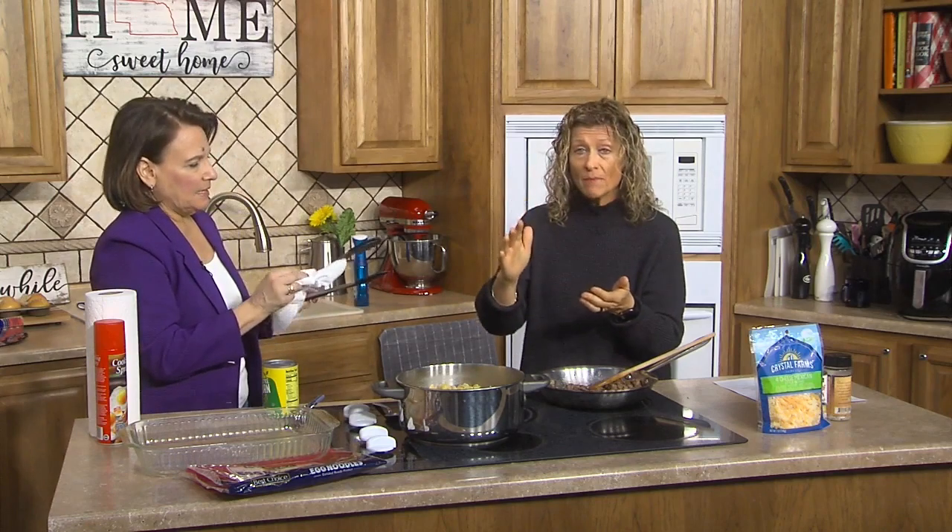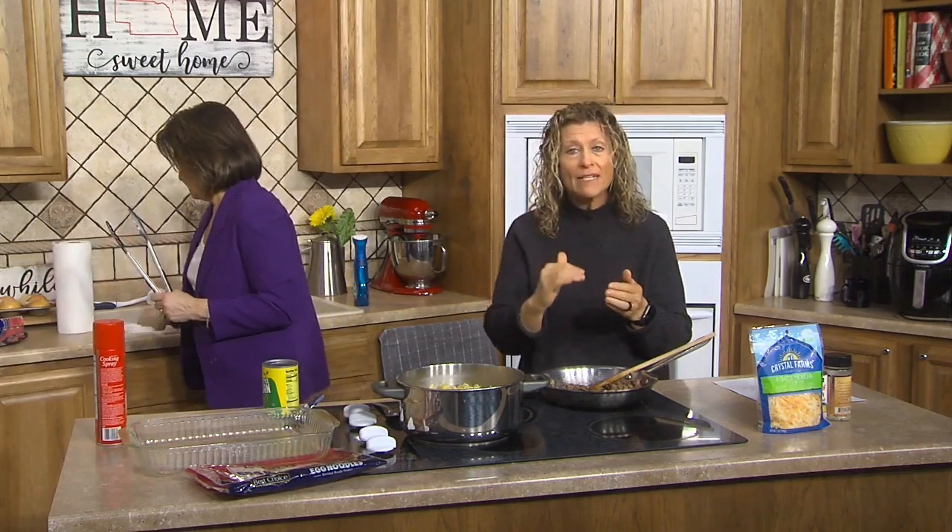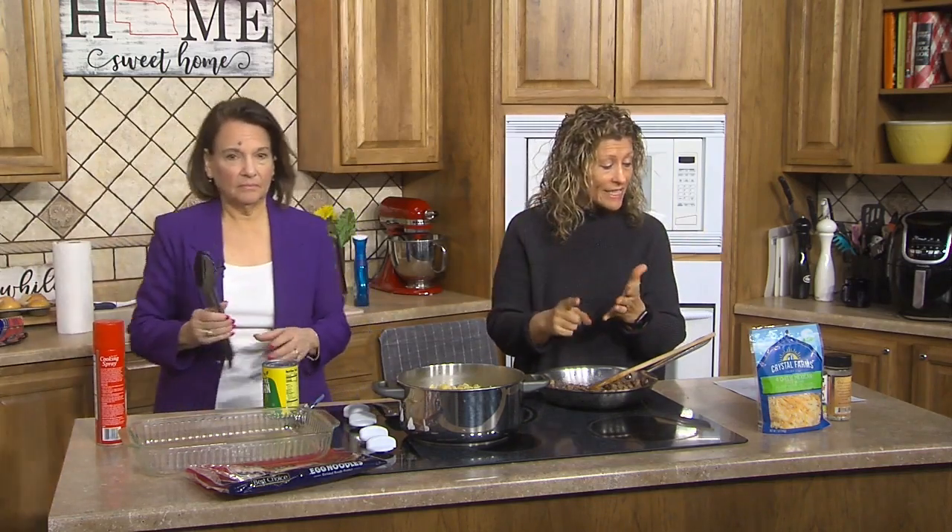I gotta be honest with you, I belong to a Facebook group because I always want to find new cheap and easy recipes — and I think that might even be the name of the Facebook group. This recipe got all the love and all the likes because it's quick and easy. The lady asked what's the name of it and nobody knew — everybody makes it but there's no name for it. One lady said it's called Monday Night Meat Dish.